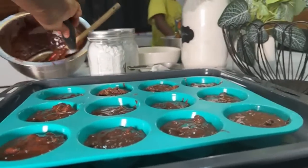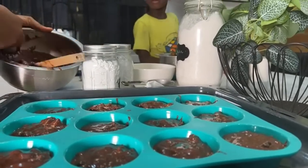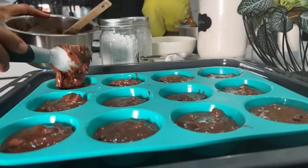So we're going to sprinkle some chocolate chips on top, and I think you guys can do that, right? Can you do me a favor and put six each on the top of these muffins?